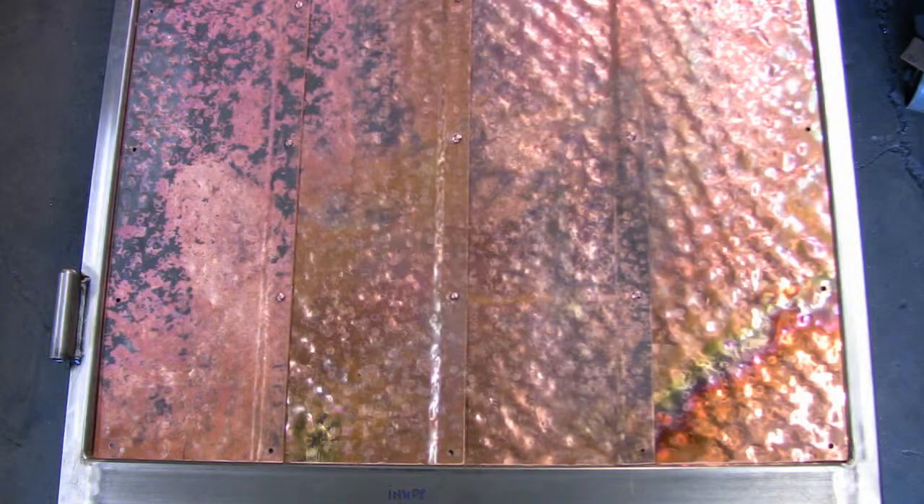There are some copper panels in the bottom section that are hammered copper with a patina on them. And then there are traditional forged elements, and I'll demonstrate that process.